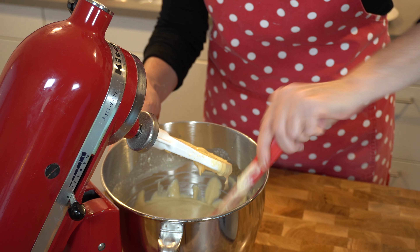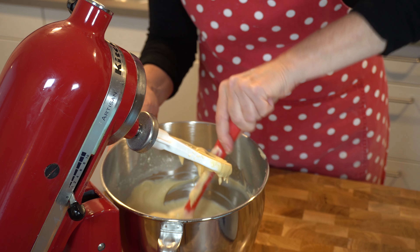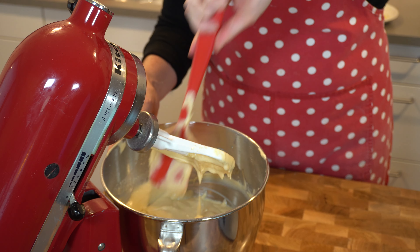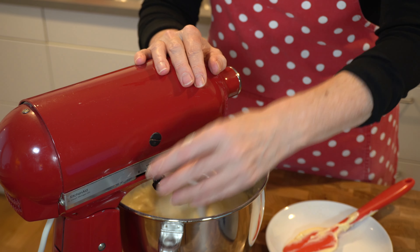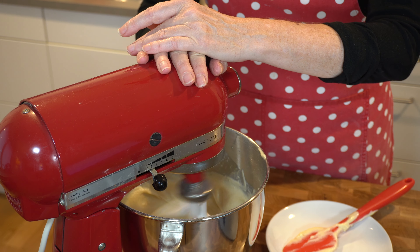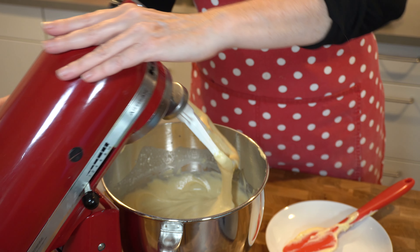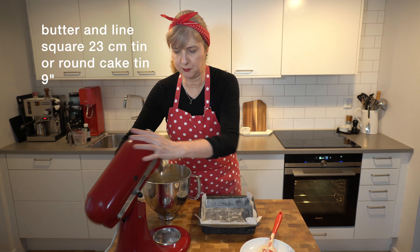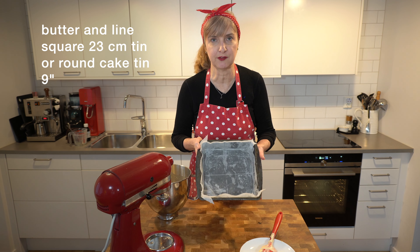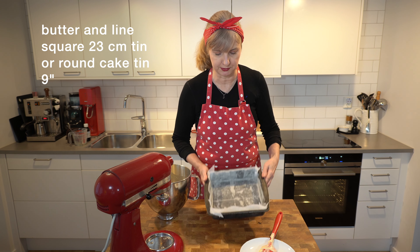Just check the bottom because sometimes when you use a mixer like this the bottom gets stuck. Another 20 seconds and I've got this perfectly smooth batter in no time. So now we're ready to pour this into our cake tin. Before we started filming I prepared the cake tin — I've greased it with butter and lined it with paper, just cut the paper on the sides so I've got a nice smooth edge.